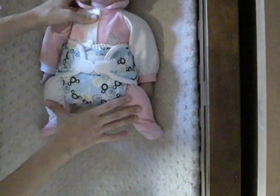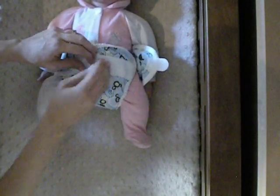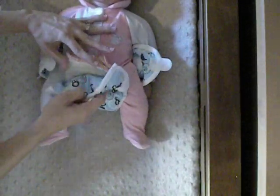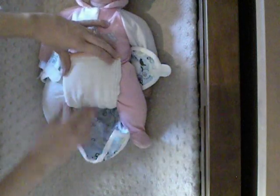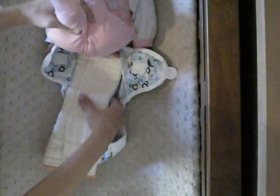This might not be the best way to do your pre-fold in the newborn stages, because it doesn't have ultimate coverage. But this is great for an older baby. I'm going to show you a couple of the other folds that might be a little bit better in the newborn stage.